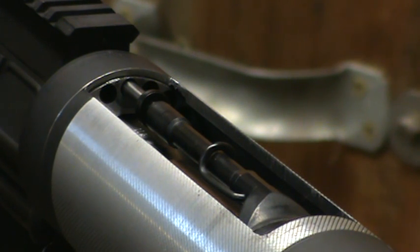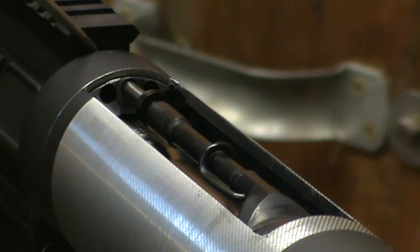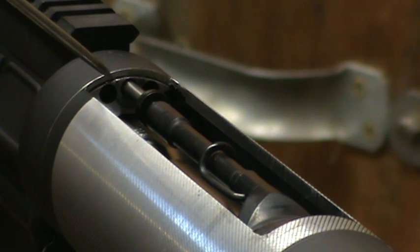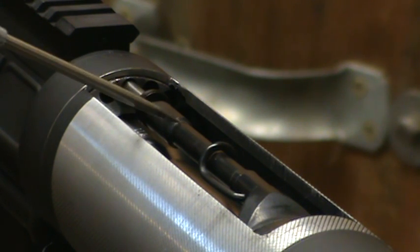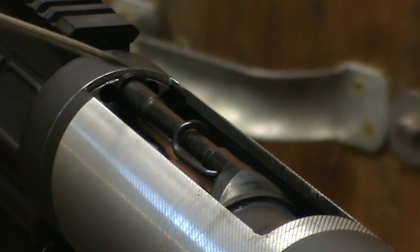The nut needs to be machined from its current state of almost seven-eighths of an inch thick down to three-quarters of an inch. This measurement is from the back side of the nut to the front side, and it leaves about 600 thousandths from the shoulder to the back side of the nut. The reason for this is that the Osprey gas system needs a backstop for when the piston assembly moves rearward during cycling — it uses that nut as a backstop so it doesn't over-travel.